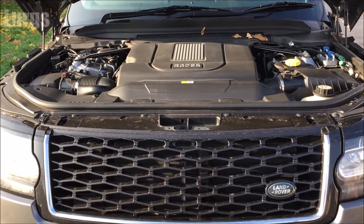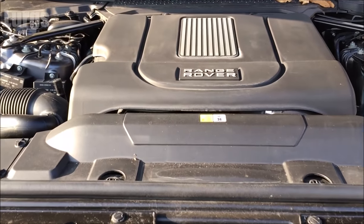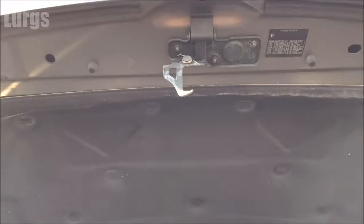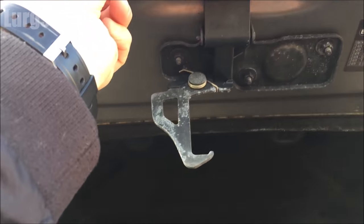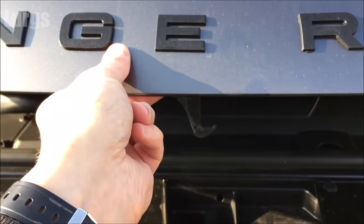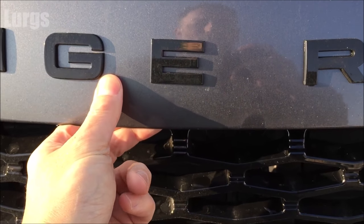I've only been driving this motor for a day and it's really growing on me. I mean it's very heavy, but it is a really nice drive. So that's the bonnet release catch there.